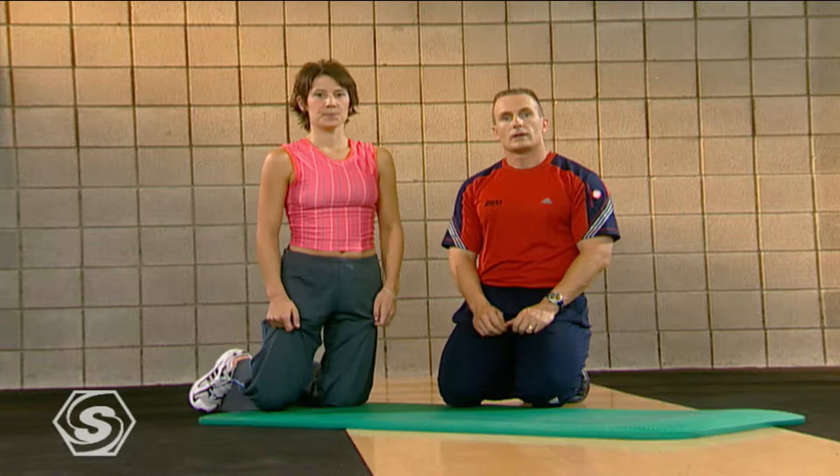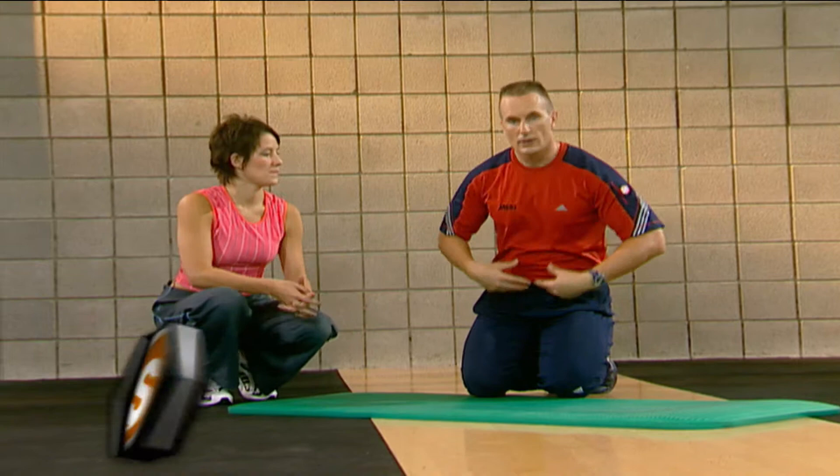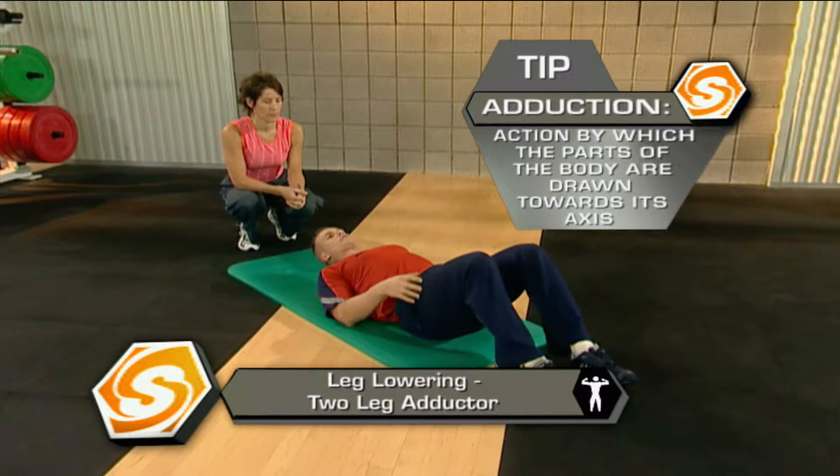If you can try to match exactly what Anita's doing, that's perfect. If you need to take a rest, go ahead and hit pause and come right back to us. We're going to go on next with a leg lowering, which is going to help develop the muscles in your inner thigh and some of your abdominals. The first time we're going to do this, we're going to go through what we call both legs, so we're going to come all the way back.